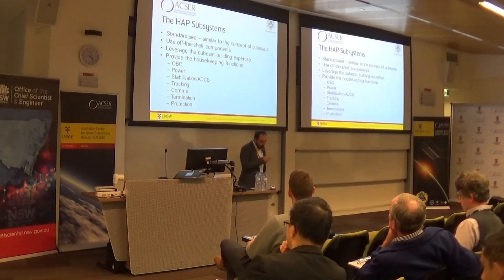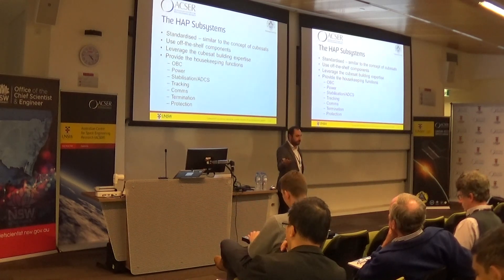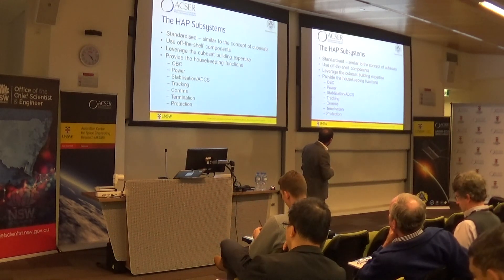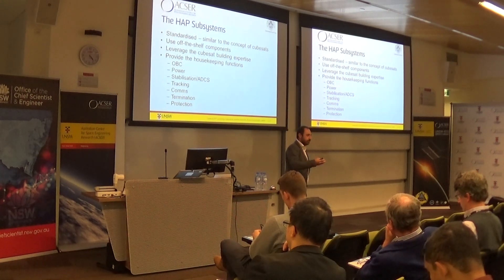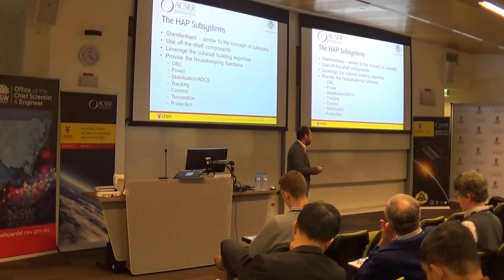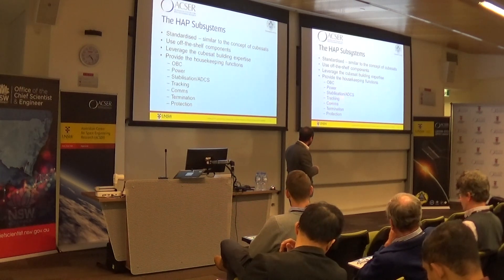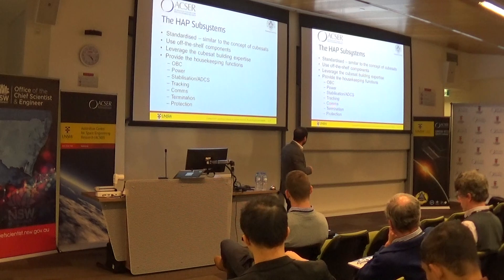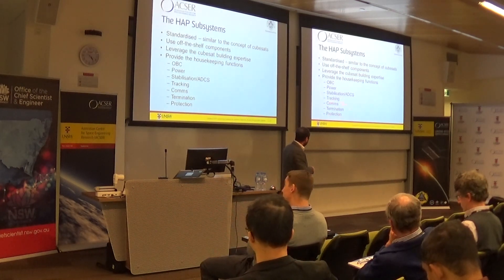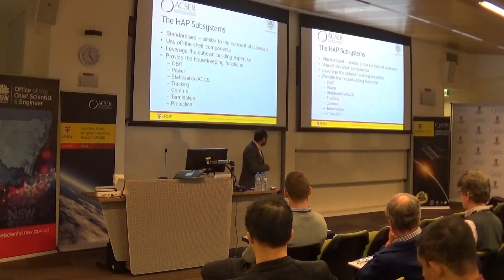The idea behind the balloon system is that we want to standardise it — you can take the payload out and put another payload in. Similar to the idea of a CubeSat, we're going to provide the onboard computing, stabilisation, possibly ADCS. For a SAR system, you want to be able to point the antennas to wherever you want to generate the image. We're doing stabilisation as part of this project. Tracking and comms are for the future, although command, monitoring, and entry tracking are part of this project. You also want to be able to terminate the mission and protect your payload — that's what the platform provides.